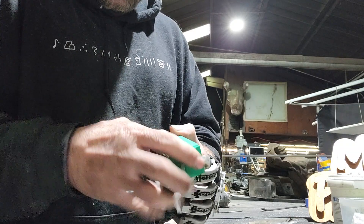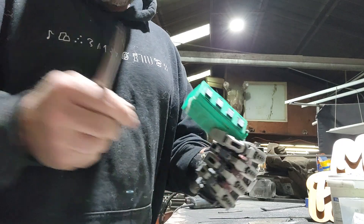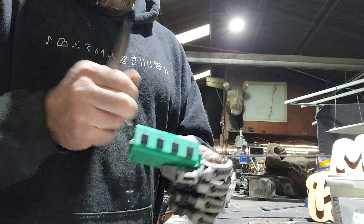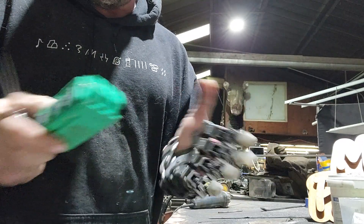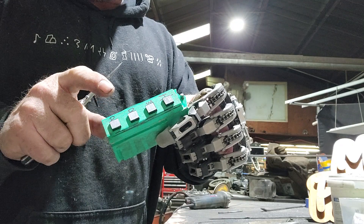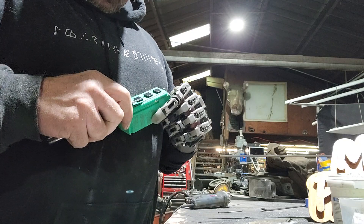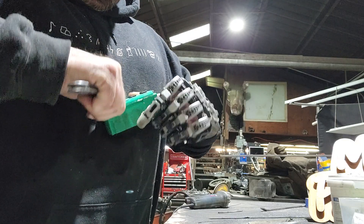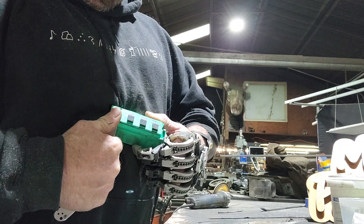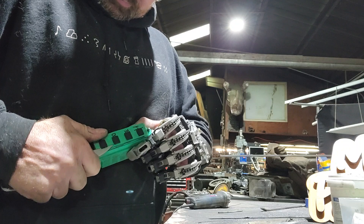The cool thing about this mold, which I figured out how to do because I've made a few of these, is I made it so the plug centers for the cores come out separately from the top. Stick your knife in there — it has two little recesses where you can put a screwdriver, knife, or pokey thing.